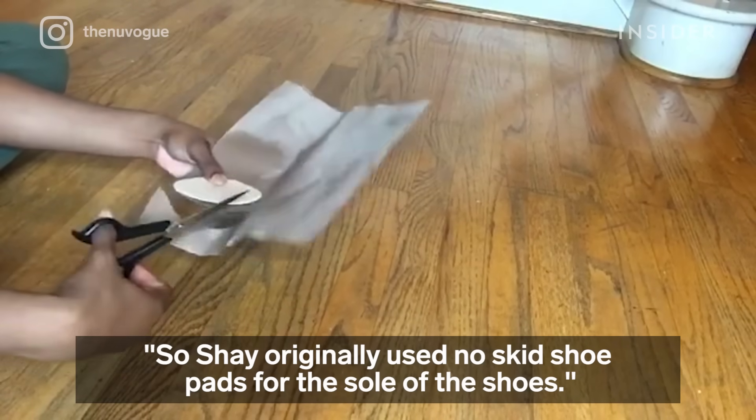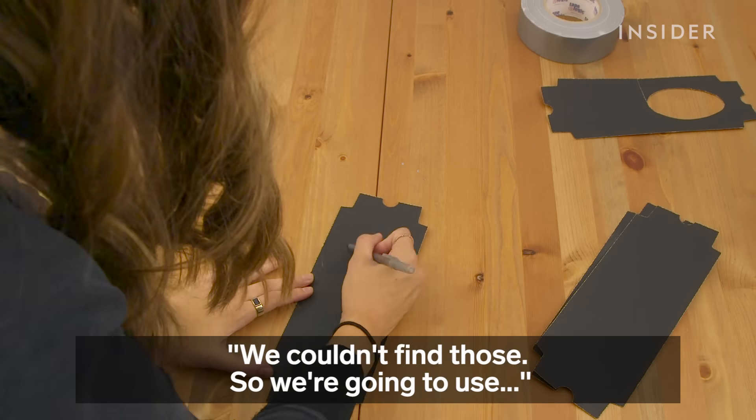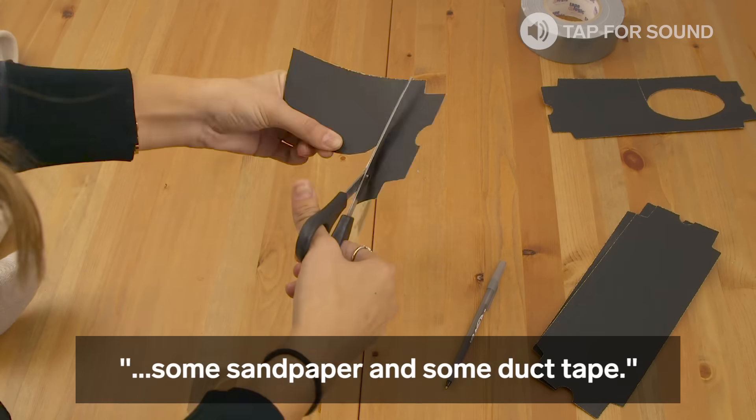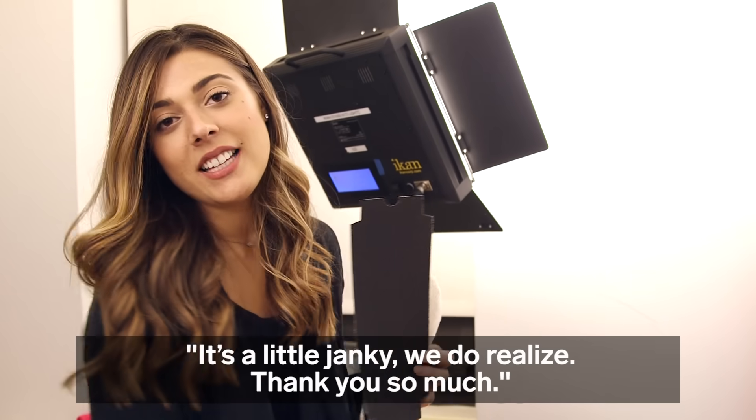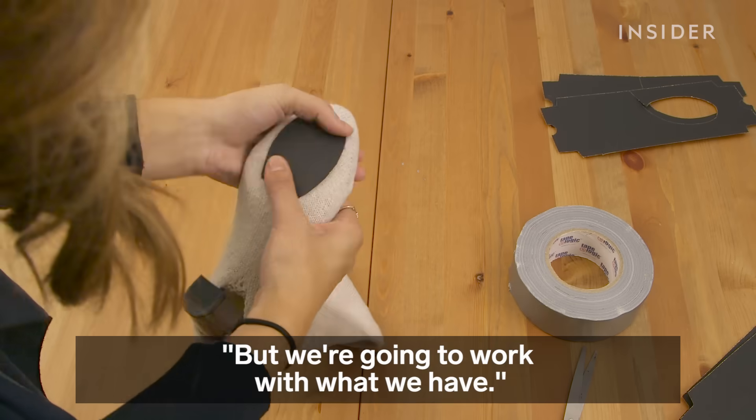Chez originally used no-skid shoe pads for the sole of the shoes. We could not find those, so we're going to use some sandpaper and some duct tape. It's a little janky, we do realize — but we're going to work with what we have.